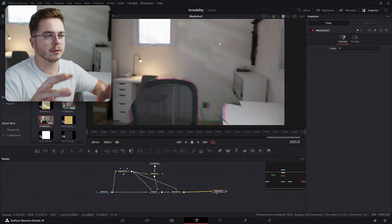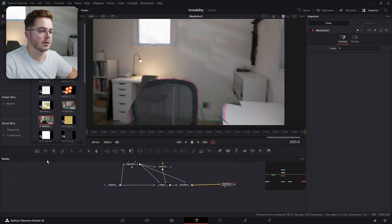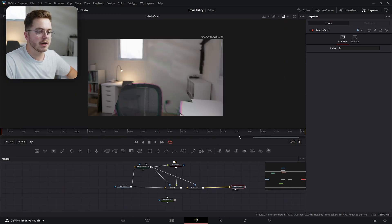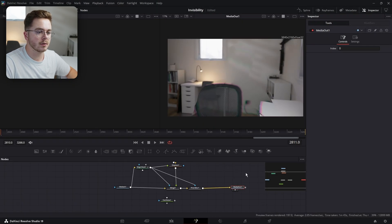I'm going to give you guys one extra little bonus right now in the video — and you can skip past it if you want — but I'm going to show you how to do that sort of glowy reveal that I did at the start. And it's all powered by a Fast Noise node. So if I add a Fast Noise node here, I'm going to place my media out into it, and press this button here so I can see two screens at once.